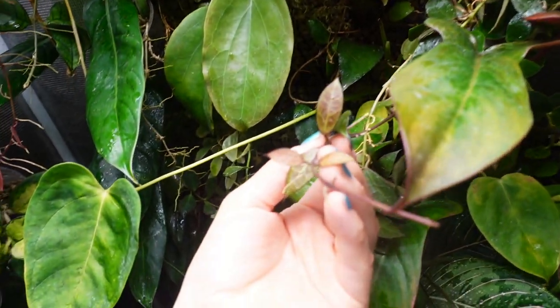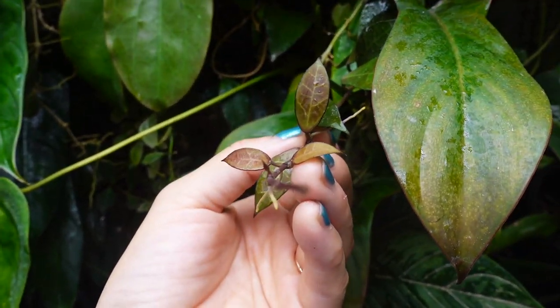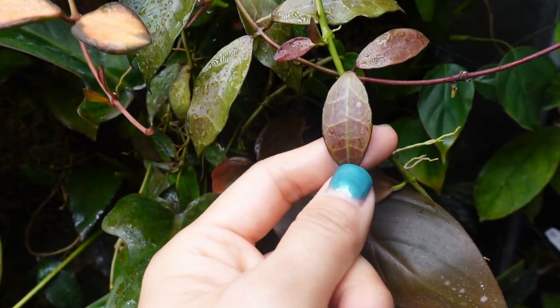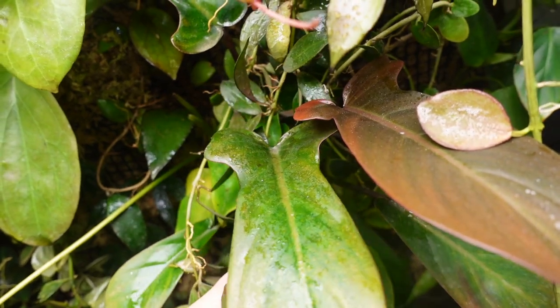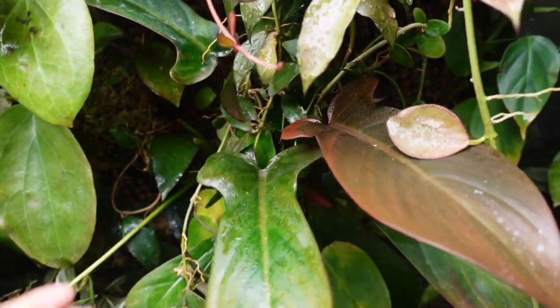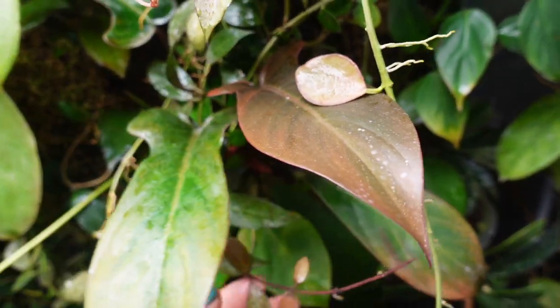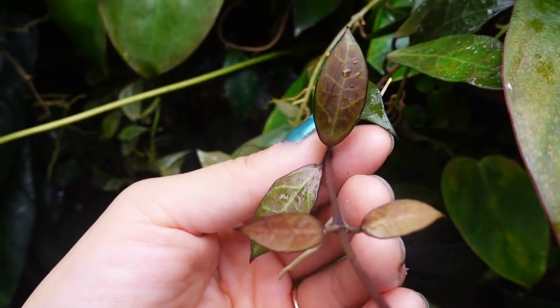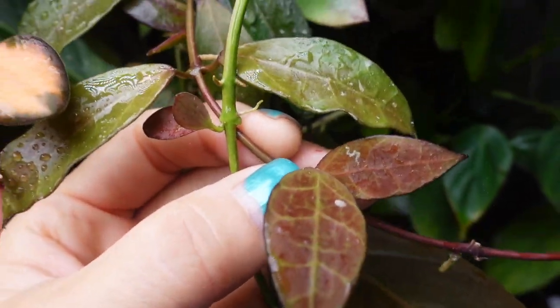My Hoya Rebecca continues to grow. I highlighted this in my previous top 10 favorite Hoya video and so many of you told me it looks like a Lacanosa instead of Rebecca, but I'm still not convinced. This looks like a Rebecca to me - what do you guys think? Tell me what you think.